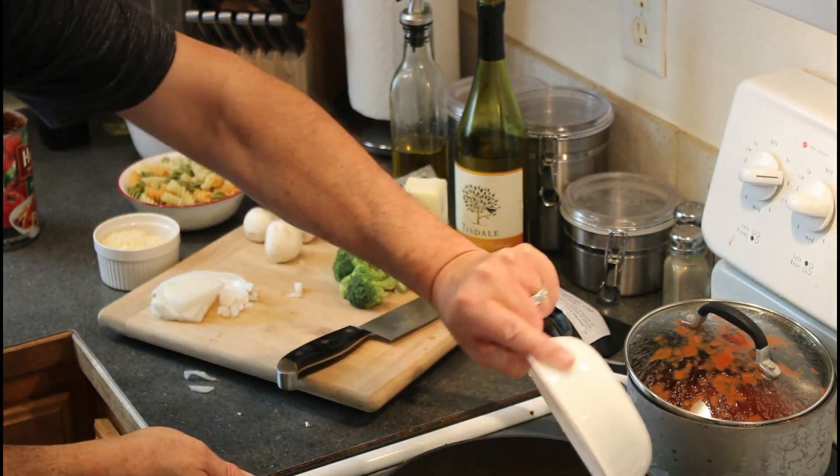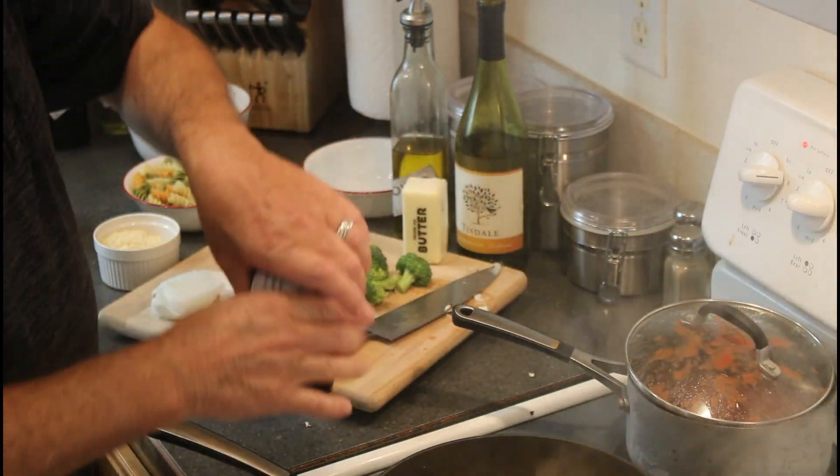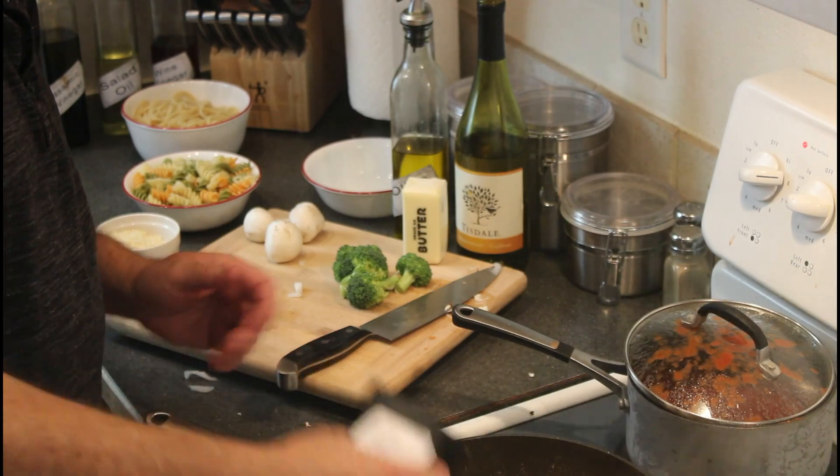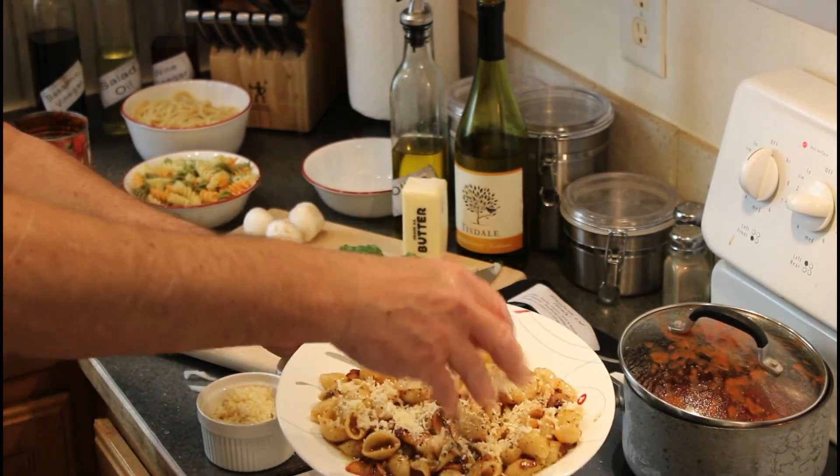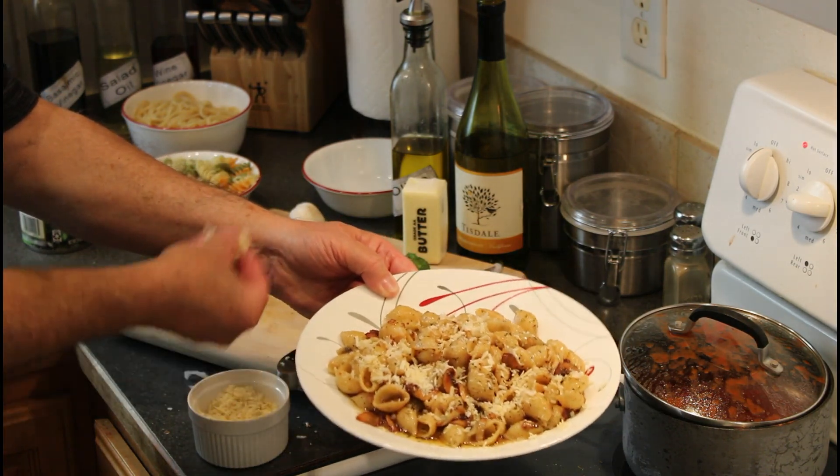Simple brown butter sauces are made extraordinary with the Taste of Italy blend. Toss in warm cooked pasta in the herb butter and a little hard cheese — better than Papatoni's.